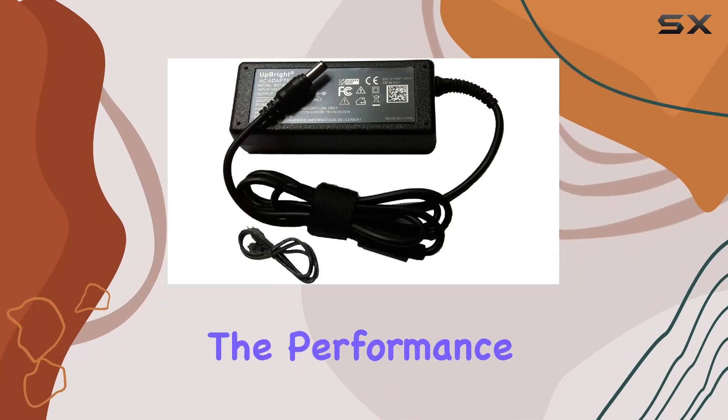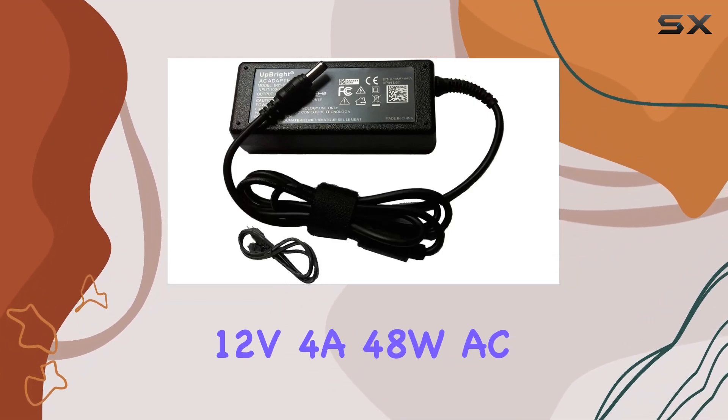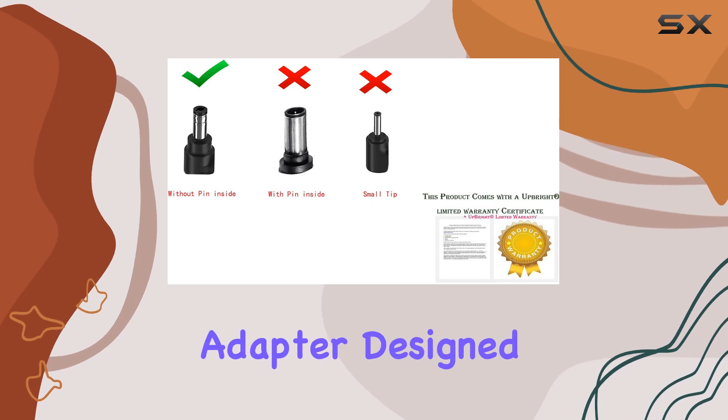Today, we're diving into the performance of the Upright 12V4A 48W AC adapter, designed for LCD monitors.